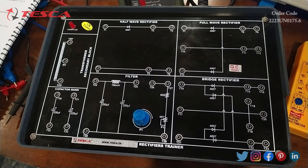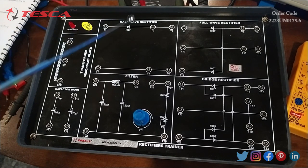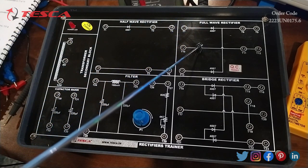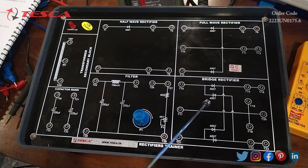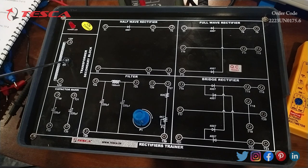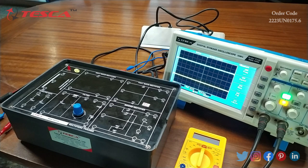Now we will understand the physical layout of this apparatus. This apparatus is divided into different blocks for the benefit of users. The first block is the half-wave rectifier, the second is the full-wave rectifier, the third is the bridge rectifier, the fourth is the filter, the fifth is the capacitor, and the last one is the transformer block. This is the power LED and this is the P1 port, which is used to increase and decrease the voltage and current.